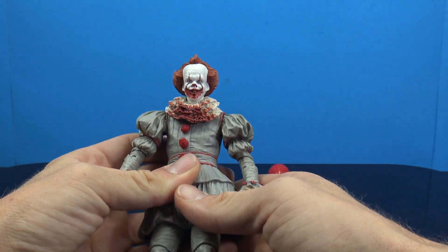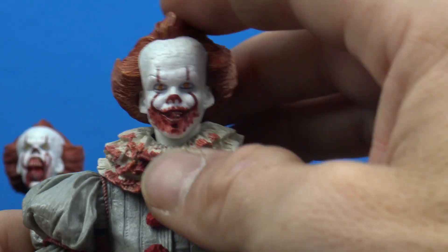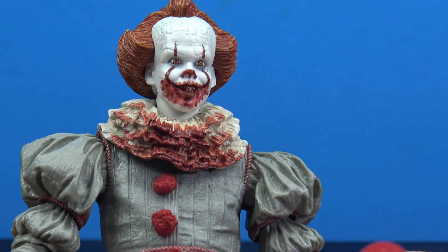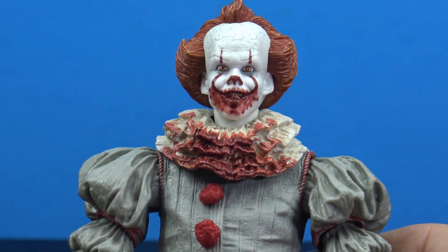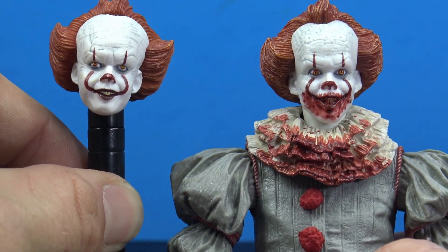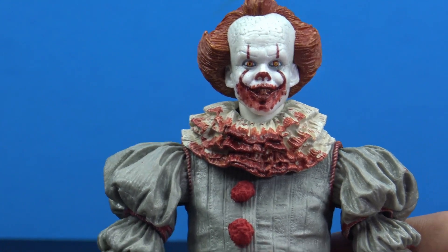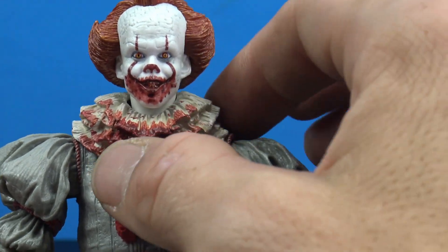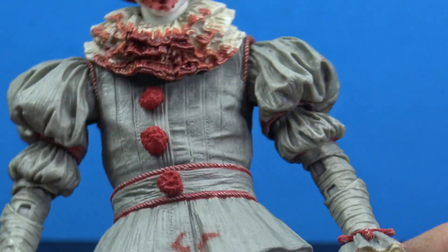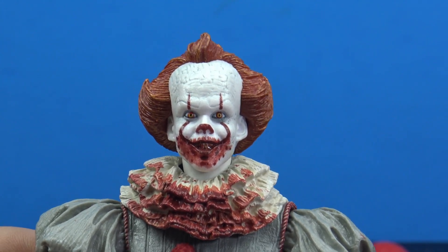The head sculpts are just painted differently. The head sculpt that comes on him out of packaging looks good — I have no complaints about the sculpt and paint on the figure, it looks awesome. The smiling face head is the same one we got with the original, just painted with a whole bunch of blood all over his face, which trickles down onto his scarf piece and even a little bit onto his outfit.